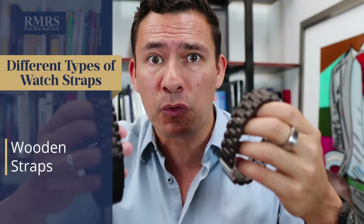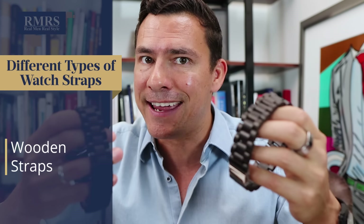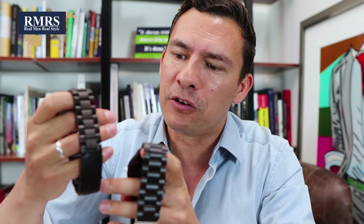You're also going to see wood bracelets out there with watch straps. It's an interesting angle especially if you want something that's lightweight, sustainable, and relatively water resistant. What I really like about this watch right here is how lightweight it is — a pretty interesting material to use. Some companies are going to use it more in the design process, like this one here which has pretty much a metal band but uses wood as decoration.